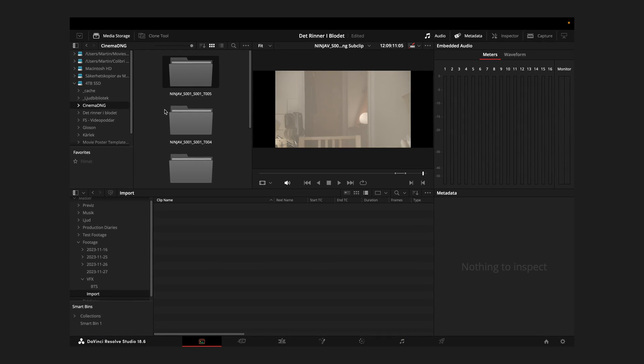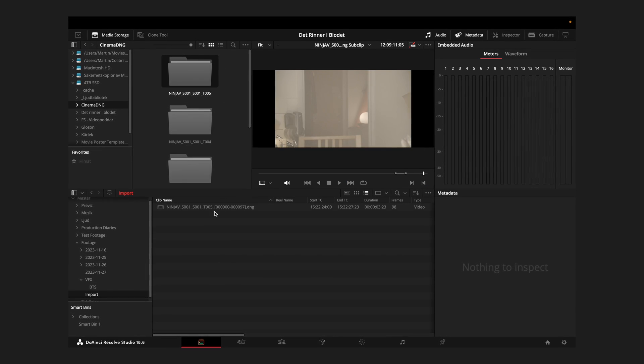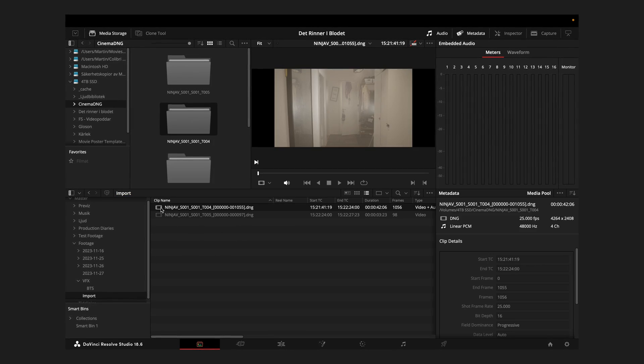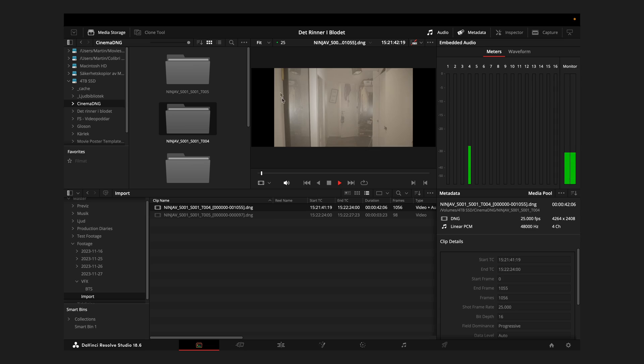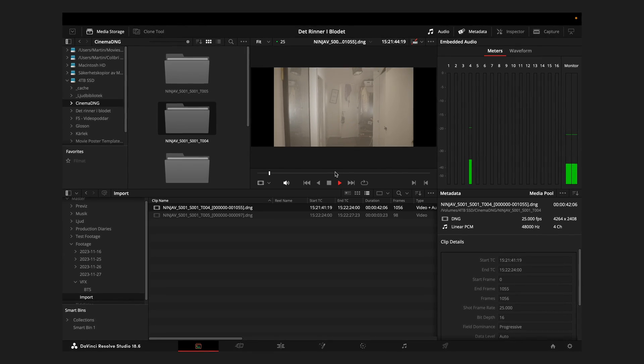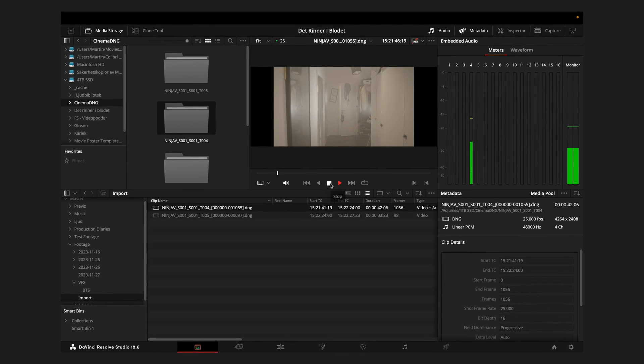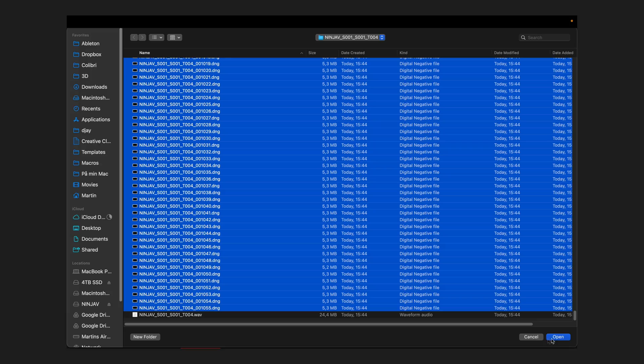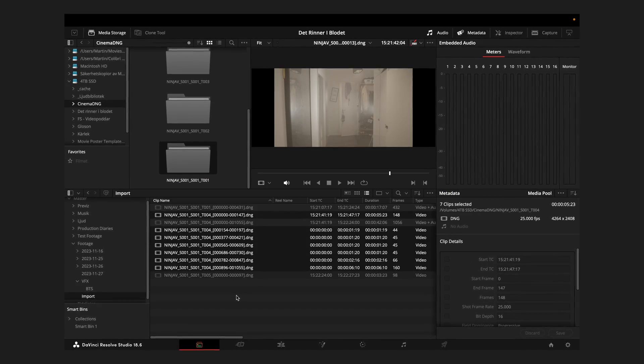Inside of Resolve, using DaVinci's own media browser, you'll import these still images and Resolve will recognize them as a film sequence, and will also automatically link the audio file contained within the sequence folder. Don't use the Import command under the File menu, because that one is stupid and cannot, for the love of god, recognize a film sequence right in front of its nose.